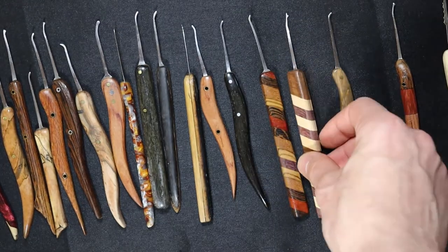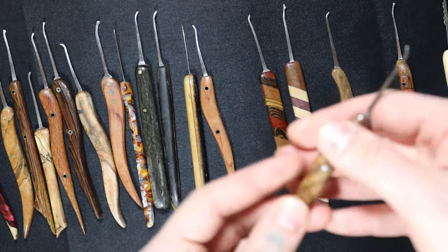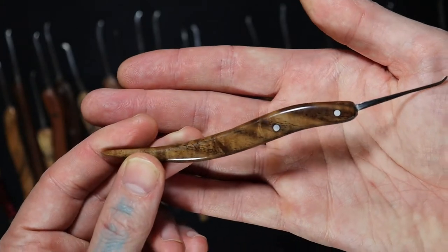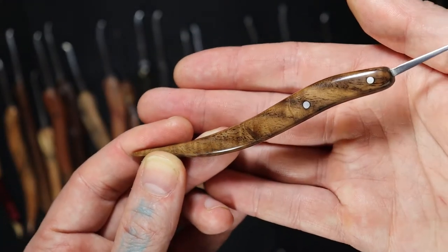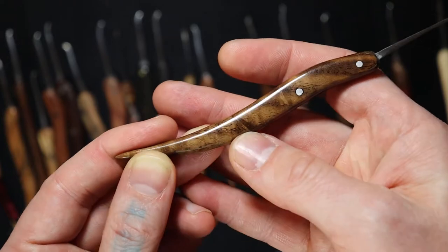This one is curly maple and African bog oak with a CA glue finish. See that shininess on it and how it really brings out the features — all the actual curliness in there. It's really cool, you can see it moving. I love that about the CA glue finish.